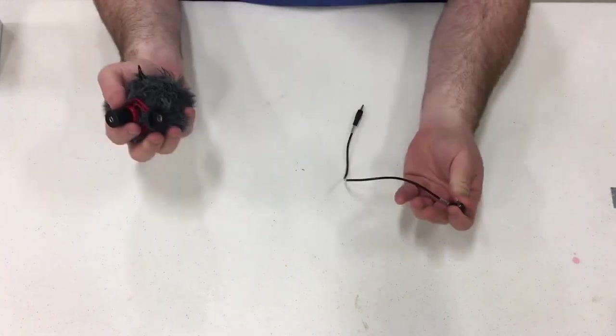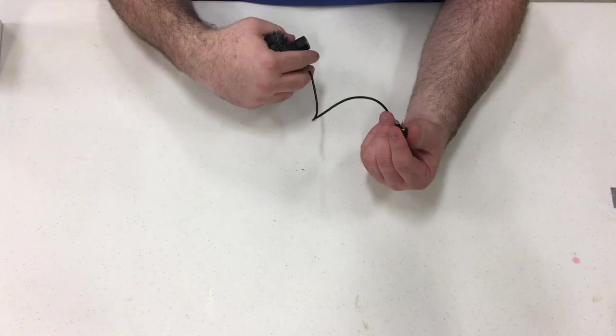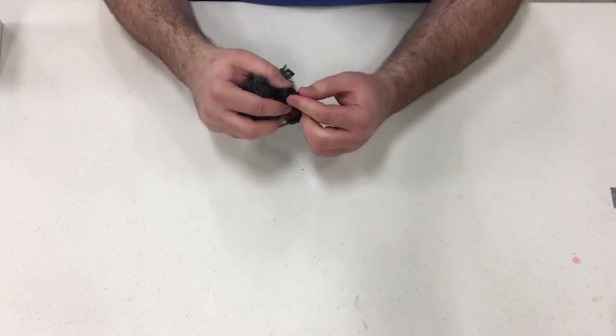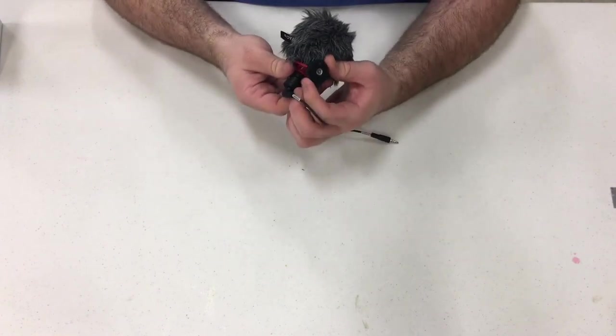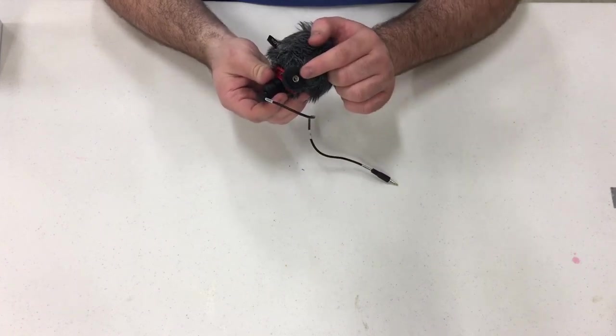Here's the adapter here — that's for the iPhone and it's even labeled. It tells you if it's the TRS or the TRRS. It's got the cold shoe mount or the thread so you can directly thread it on something.